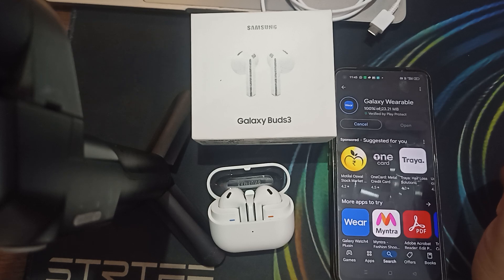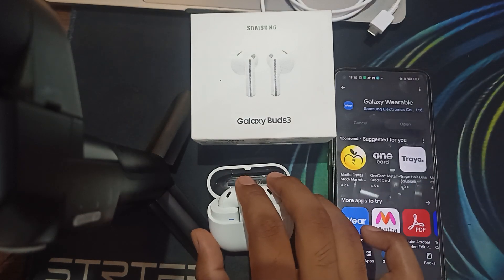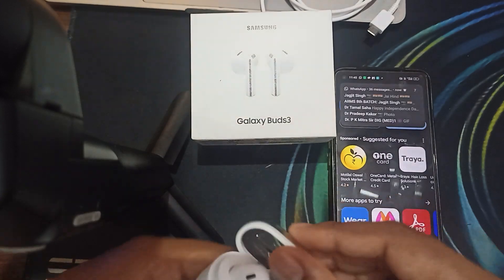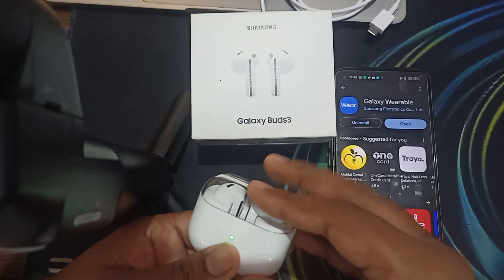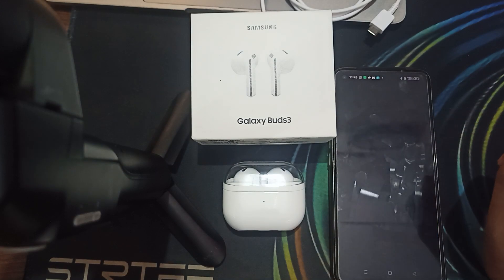Next, ensure that the case and the buds are properly connected. Sometimes the case is not connected with your application. To connect properly, put the buds into your case, close the case, wait for the green light to turn off, and then open your application.